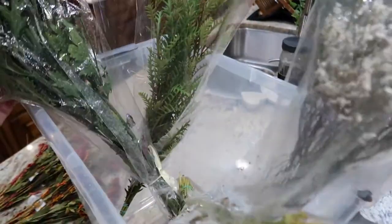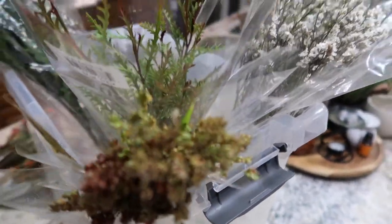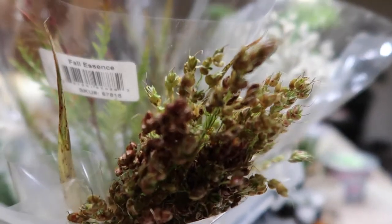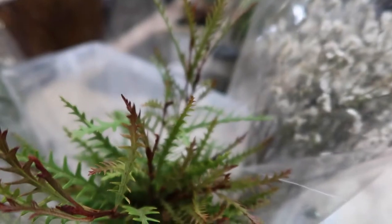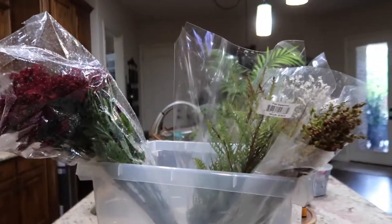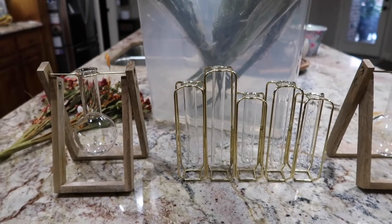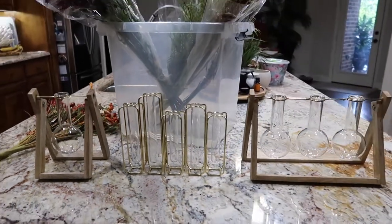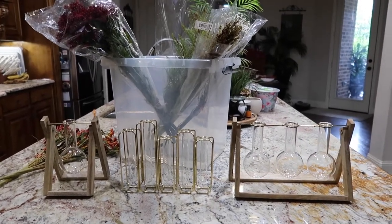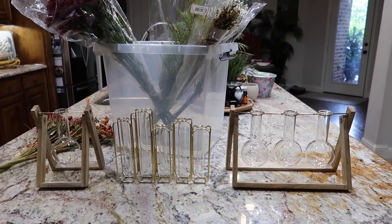I think what will be really cool is that when these guys dry out, they're still going to be super, super pretty. Look at those — such beautiful fall colors. I'm going to go ahead and get those out of the packages and then just kind of place them in here. It's going to be trial and error. I don't really have an idea of what I want it to look like, but I feel like it's going to come together in a beautiful way. So let's get into this super quick project.